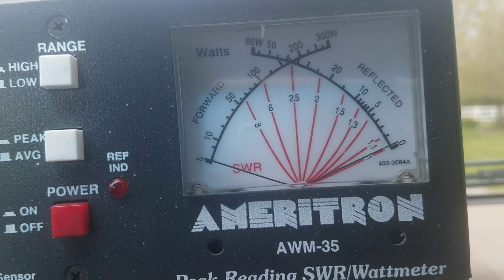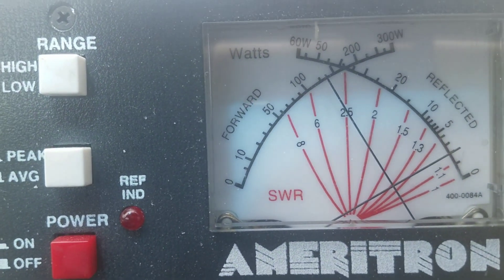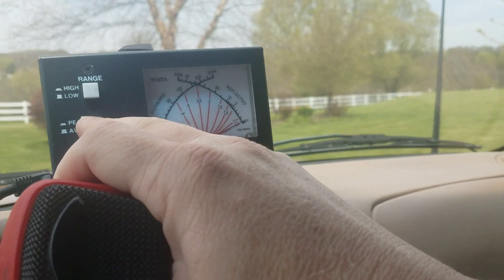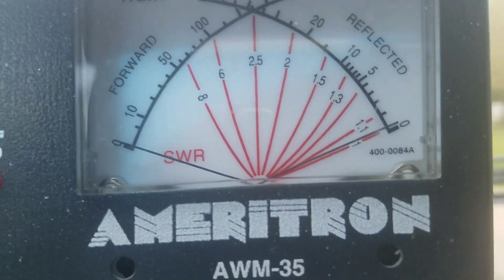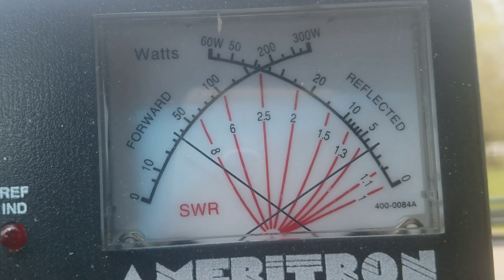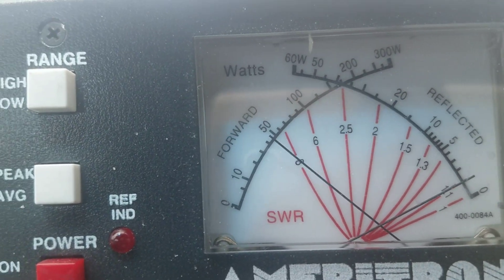That's maybe 20 watts. Over 100 watts average — go to peak. Now that's 300 watts at the top, so that's over 200.